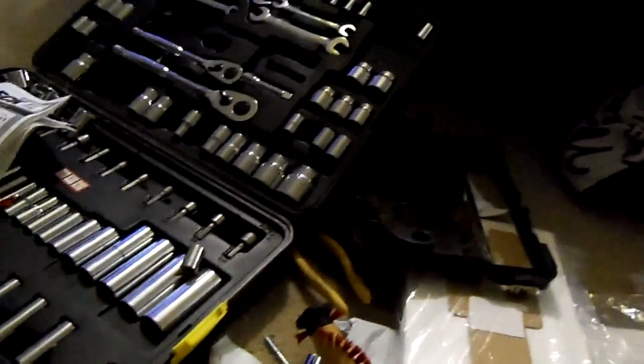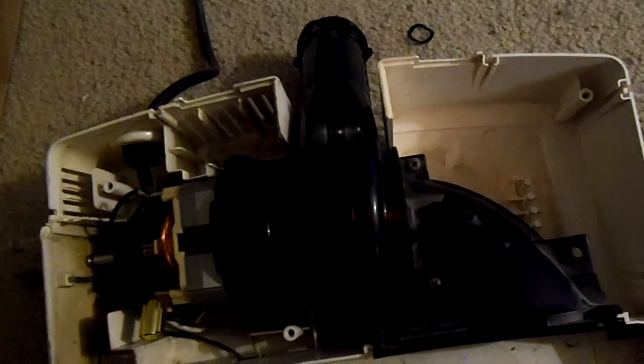But we got the Oreck motor installed. We got it mostly put back together. Just got to put the handle in, got to put a new bag and roller brush on it, and this Oreck will be all set to go. Just wanted to show you.